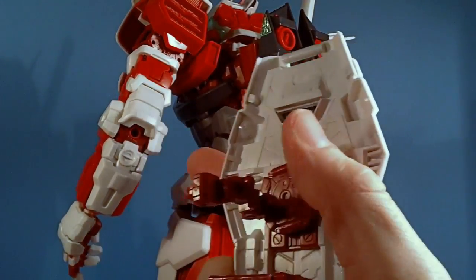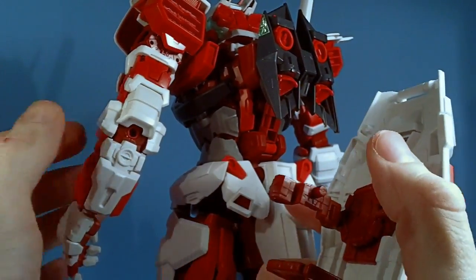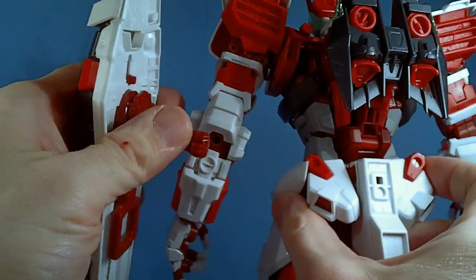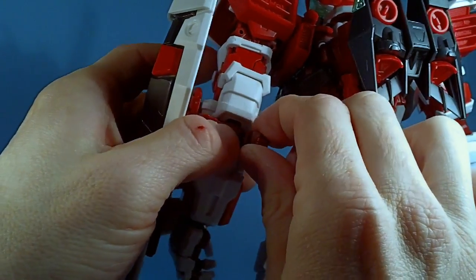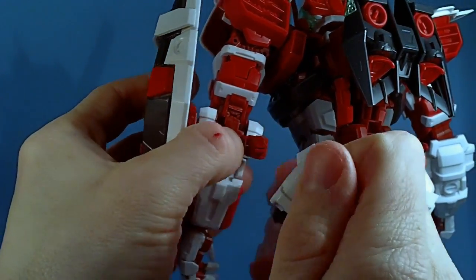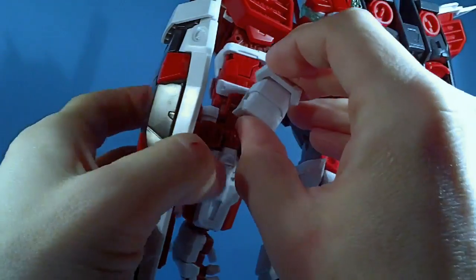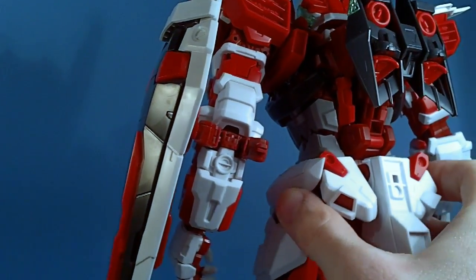Just make those hinge holes a little bigger — don't be stupid like me. They actually hold with friction, so I didn't glue them. You can see where it broke right there, but just put it in — there's a little flap here — and straighten the arm. And there you go — it is on the arm and looking pretty good.